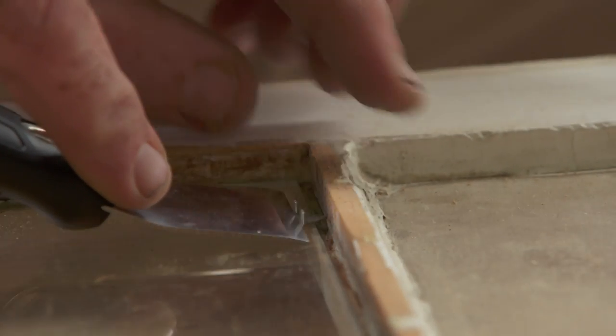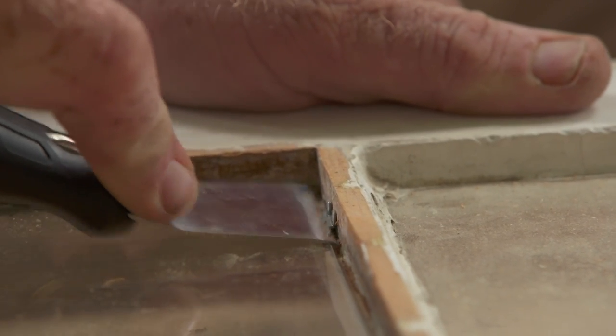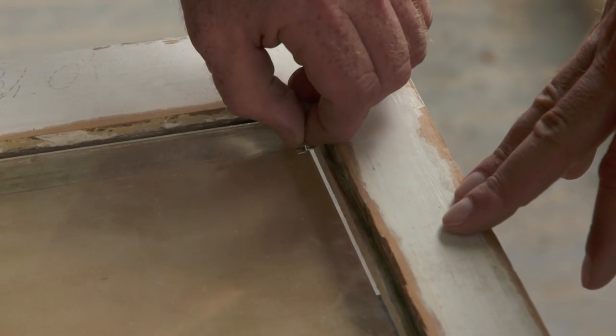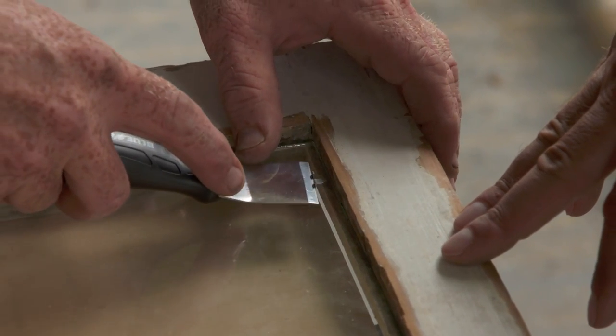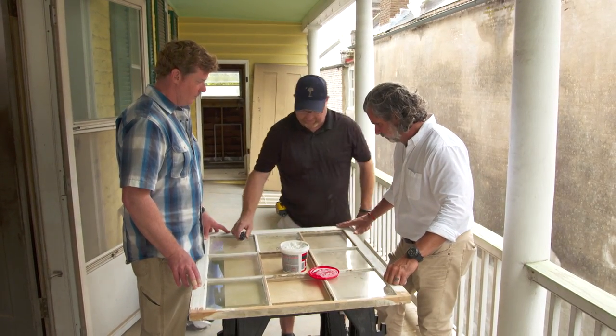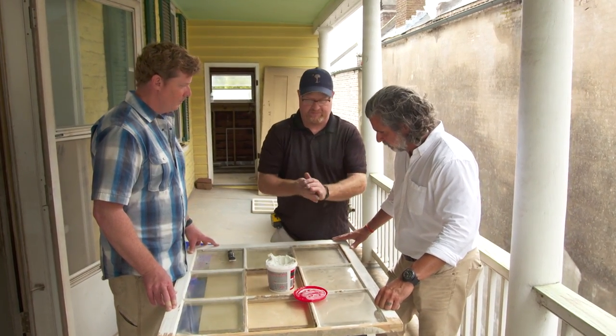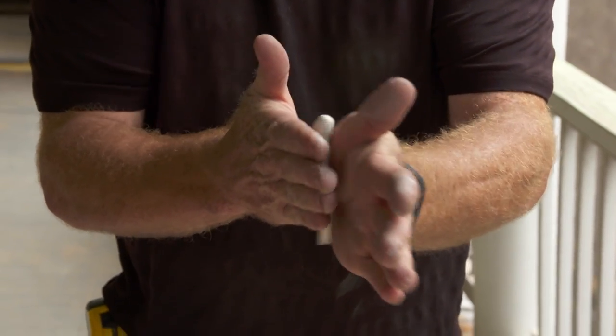We're going to come in maybe an inch away from the corners. You have to be careful not to put too much pressure on the glass. We're going to put two on each side. There's our last point going in. Now we're ready for the glazing — just get a handful of it here and roll it around to loosen it up.